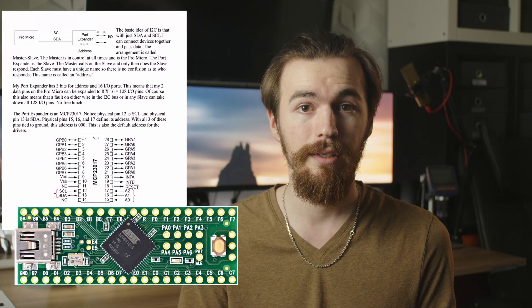On the Pro Micro, this allows for a maximum of 9x9, or 81 keys. If you need more keys, you can look at IO expanders or other microcontrollers like the Teensy 2++, which has 44 pins for up to 484 keys. That should be enough.